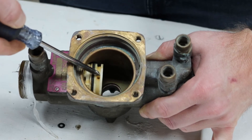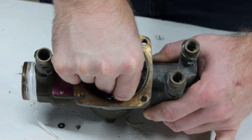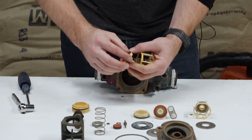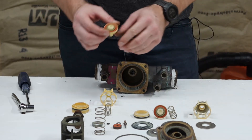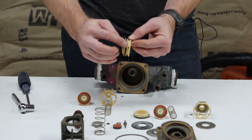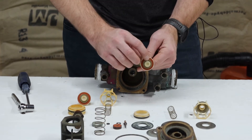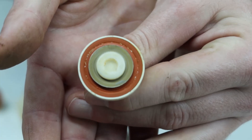Same thing with the number two — take your screwdriver and slowly work that out. It's going to break down the exact same way: push, turn, and your check's apart. Then you'll be able to see what's failing. Sometimes it's the o-ring on the outside. Like a lot of backflows, your number one check typically gets damaged from something — you may have sediment on there. This one does, and I'll do a close-up of that.